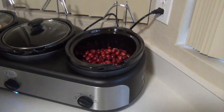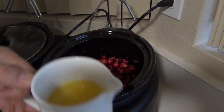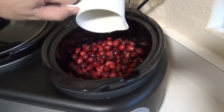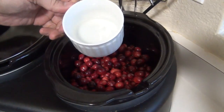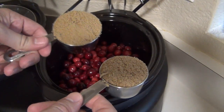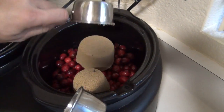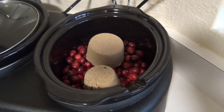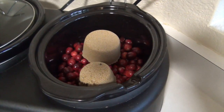So 16 ounces of cranberries in, 2 thirds of a cup of orange juice, 2 thirds of a cup of plain old water, 3 quarters of a cup of dark brown sugar. I'm just going to mix those up and we'll let them cook slow and low for 8 hours.